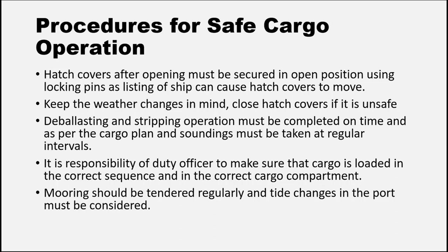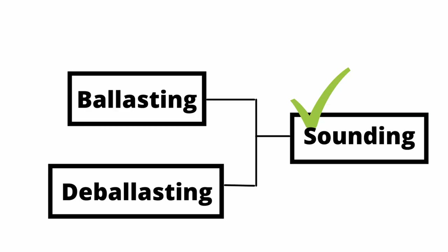Mooring should be tended regularly and the gangway should be checked as per the tidal changes in the port. The gangway must always be manned, and ISPS protocol should always be maintained. Ballasting and deballasting operations, followed by stripping operations, must be completed on time as per the cargo plan. Soundings of these tanks must be taken at regular intervals when they are in progress.